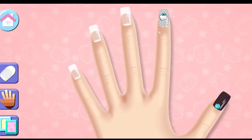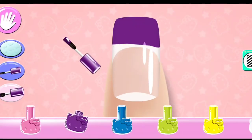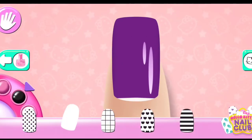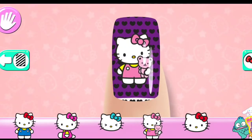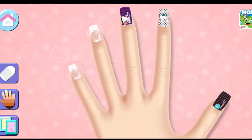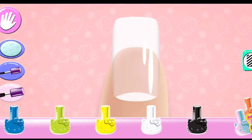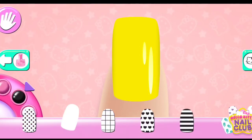Looks great! On to the next nail! Use two fingers to rotate. Great choice! Start to hit the nail.